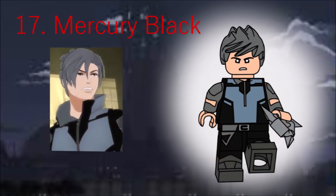Moving into the enemies, we have Mercury. He has Kai's hair in dark grey, a shuriken, and dull-molded legs for fairly obvious reasons.